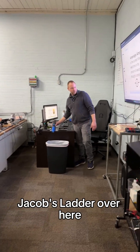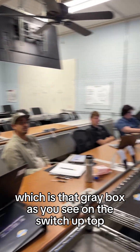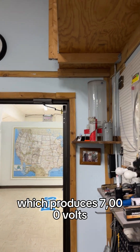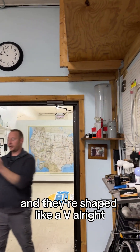We built a Jacob's Ladder over here. We used a Neon Transformer, which is that gray box. And you can see we're on the switch — left top — which produces 7,000 volts. There are two copper rods on the inside and they're shaped like a V.